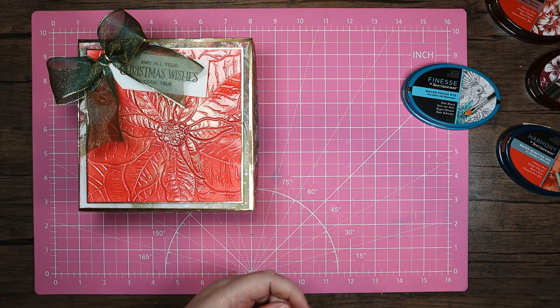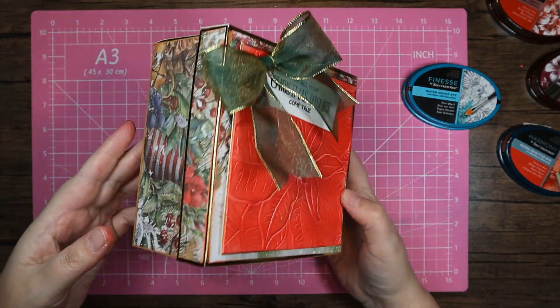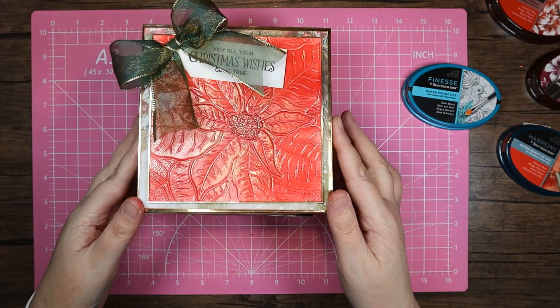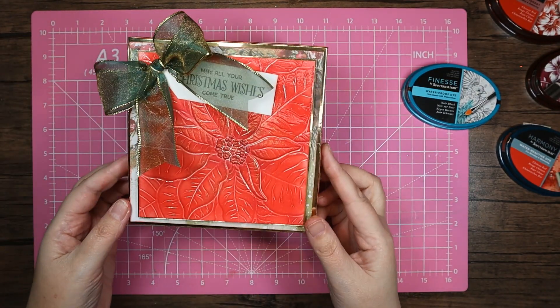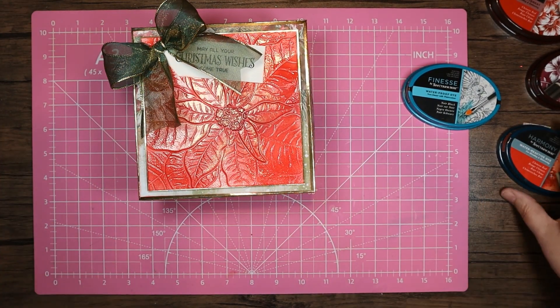It's been a bit of a session really! But that's the little box we've managed to create today. Nice on the inside too — quite nice and deep so you can get something decent in it, like a scarf.